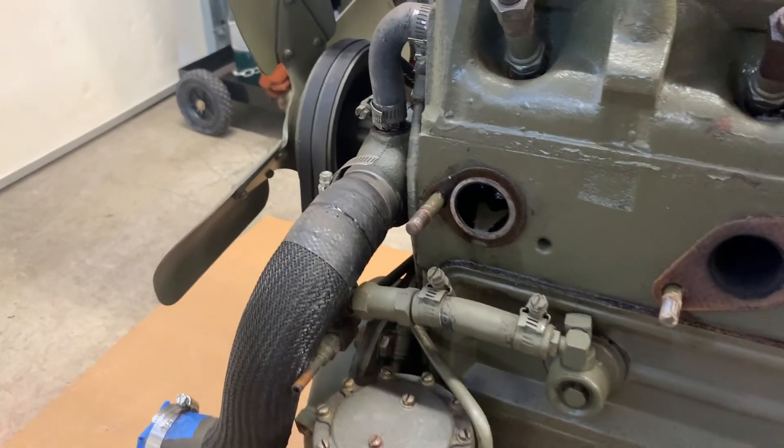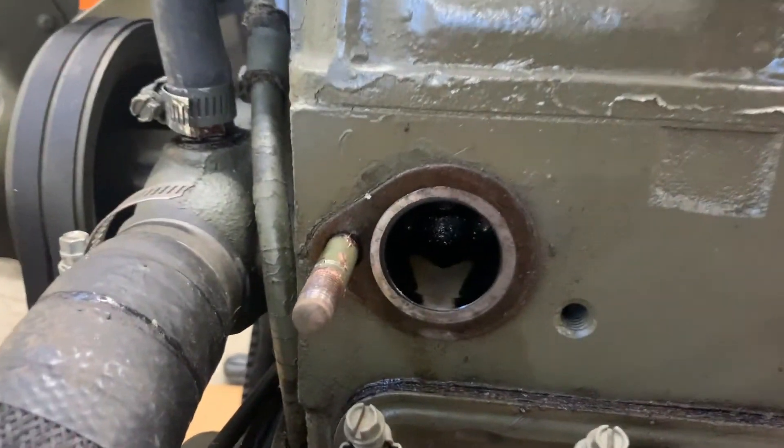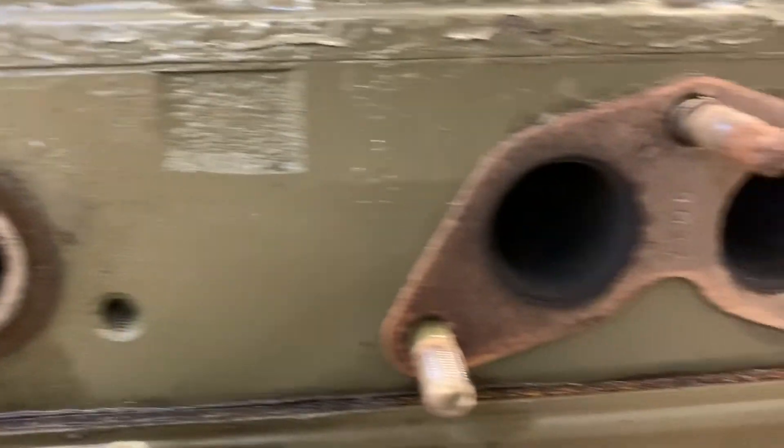I knew this motor had a blown head gasket, and it looks like this cylinder is the one that's affected when you compare it to the others.